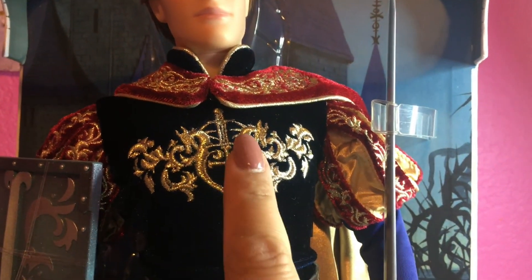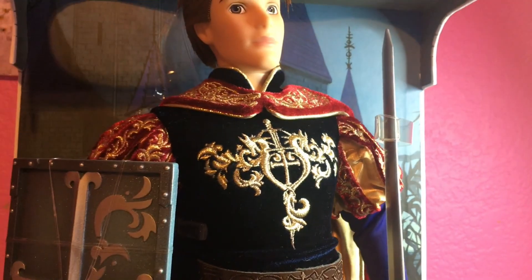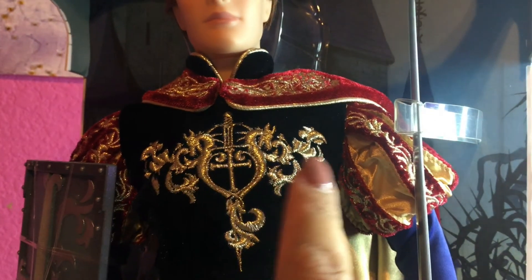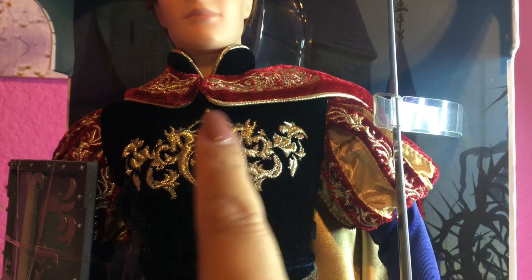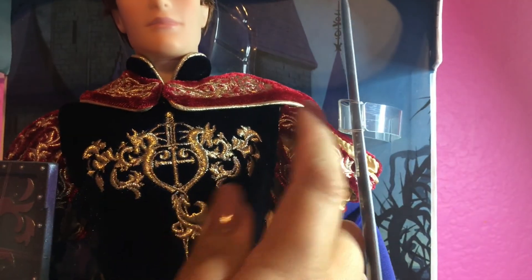As we go down to his chest, we have a crest with a sword between it — the same thing that's almost on the shield and the sword. We have two dragons right here throwing out flames, really cool embroidery. I do like how they sculpted abs — you can feel his six-pack under the material.